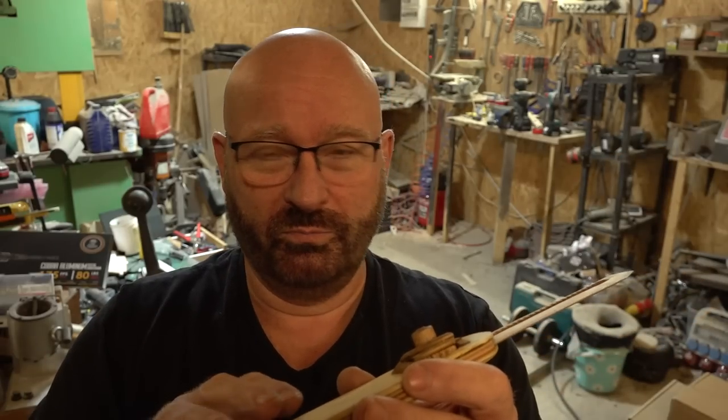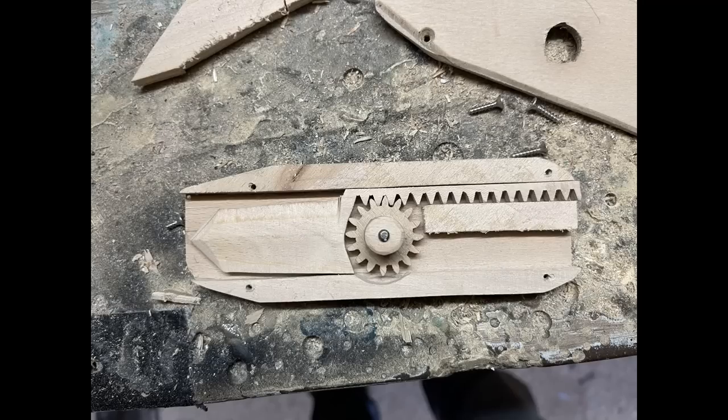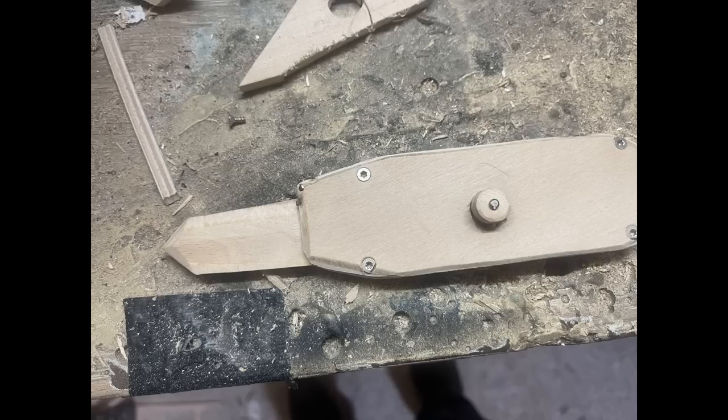My first attempts were fairly lousy because I put the wheel right in the middle of this thing here, and that resulted in a very short blade. It looked super embarrassing — like going for a swim on a really cold day, if you know what I'm talking about.